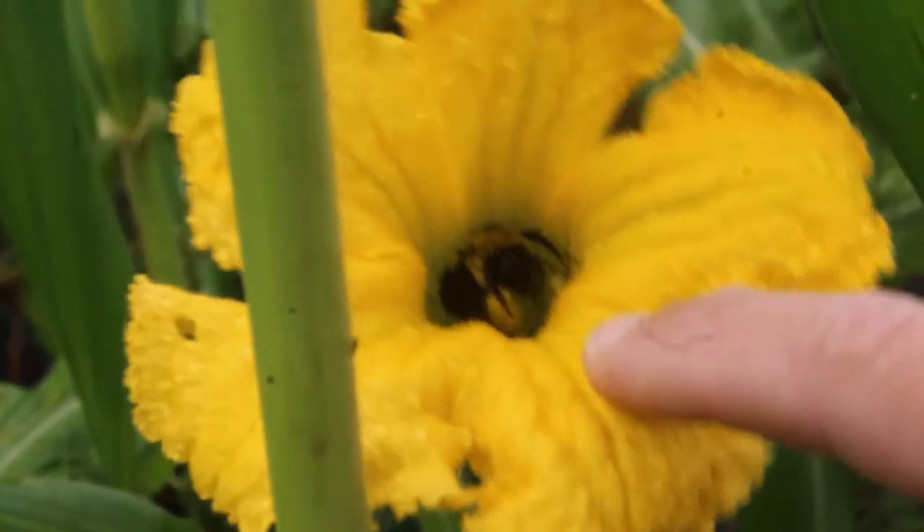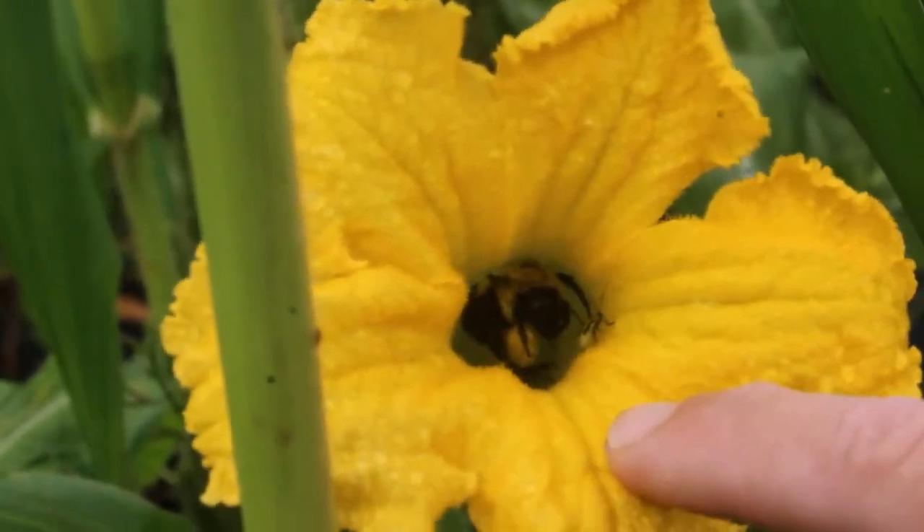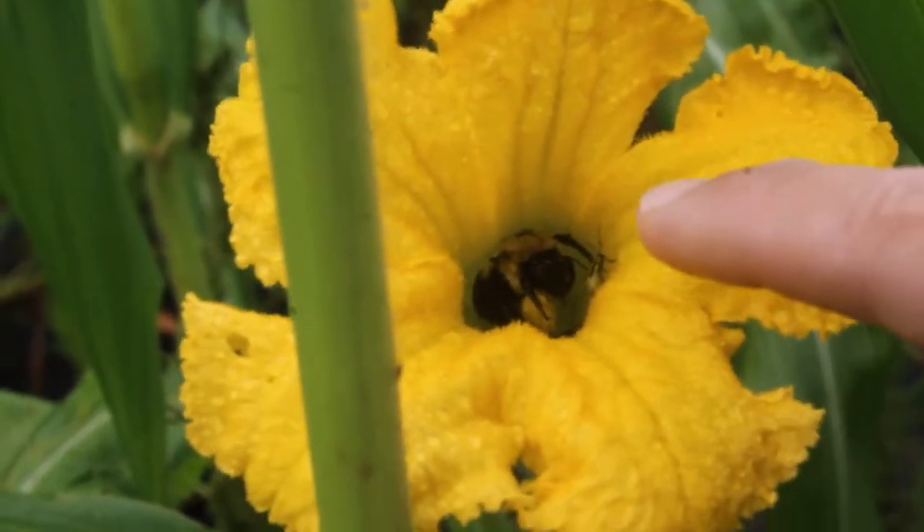Look what we found. It was raining and he found a nice little home for himself. He's a sweetie.